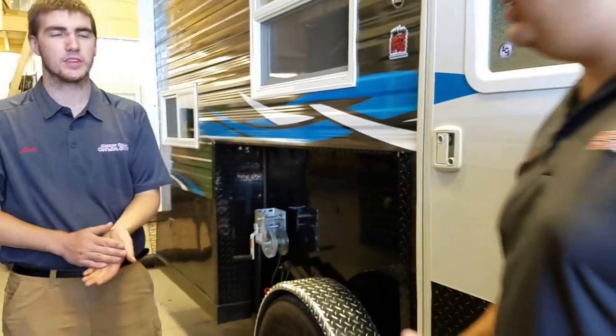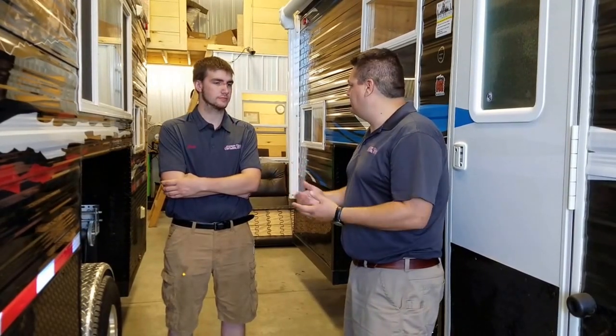What I always recommend as well is to make sure you run your furnace before you leave — or your AC unit — so you know it's working. When you get out on the lake, you don't want to have a problem with your propane tanks or something like that. It's always a good idea to run your furnace before you leave. You don't want your weekend to be ruined because you didn't check something.